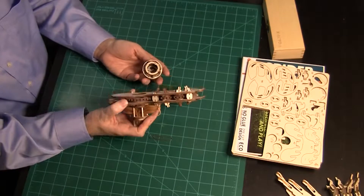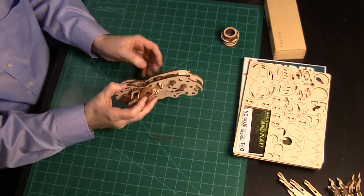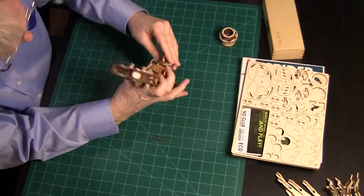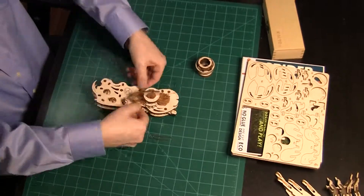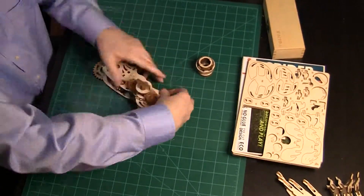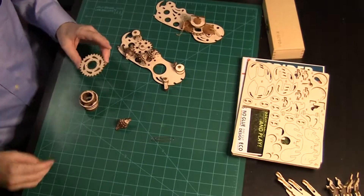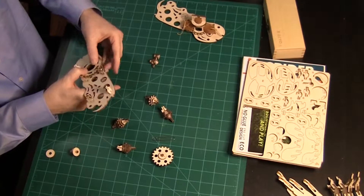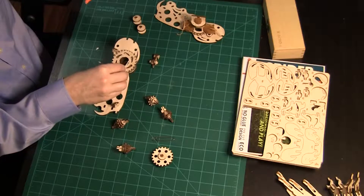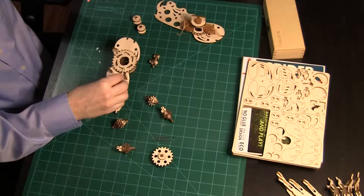Somehow the gear on the left side of the Spyder came apart. This will require a major disassembly. However, Ed decided to finish attaching the cap first. Now Ed separates the two halves. The toothpicks were a little too skinny and the top piece popped off. Ed reassembles the gear and puts a dab of glue on top of each toothpick and the surrounding wood. Once dry, this should prevent the piece from separating again.